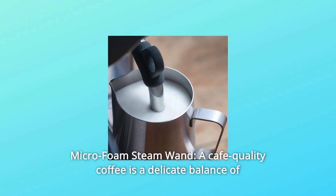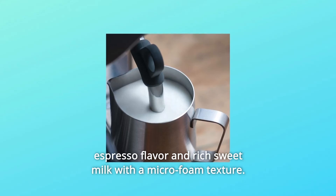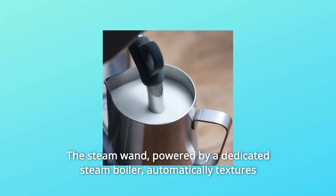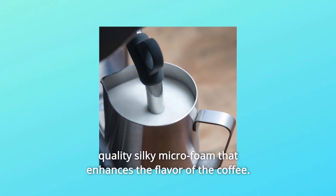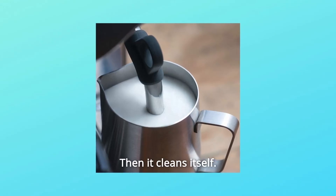4. Micro Foam Steam Wand: A cafe-quality coffee is a delicate balance of espresso flavor and rich sweet milk with a micro-foam texture. The steam wand, powered by a dedicated steam boiler, automatically textures milk to your taste and preferred temperature, delivering barista-quality silky micro-foam that enhances the flavor of the coffee. Then it cleans itself.